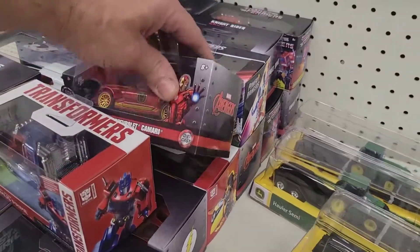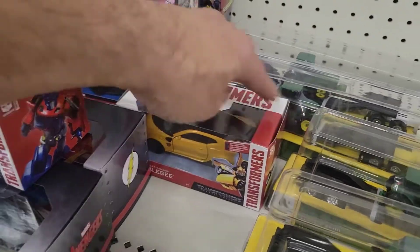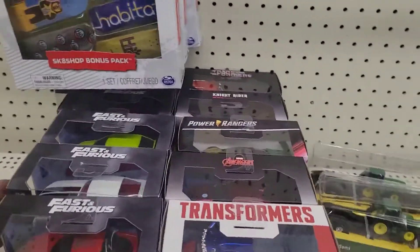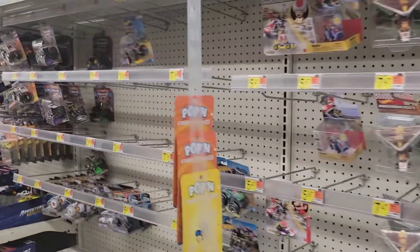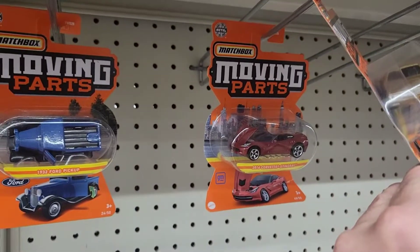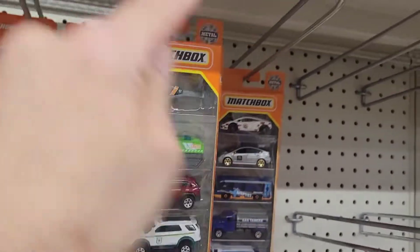Is that Bumblebee? Yep, Bumblebee! And another Night Rider back there. Let me clean that up — don't want to make a mess. But yeah, other than that there's really not a whole lot. These are pretty cool though — moving parts. Do you guys collect Matchbox? I actually just found at the other Target the Jurassic Park set.